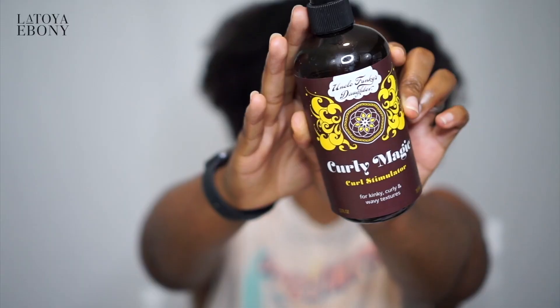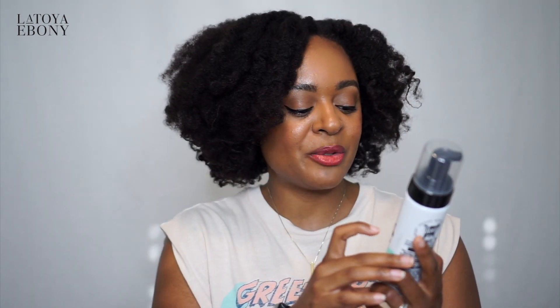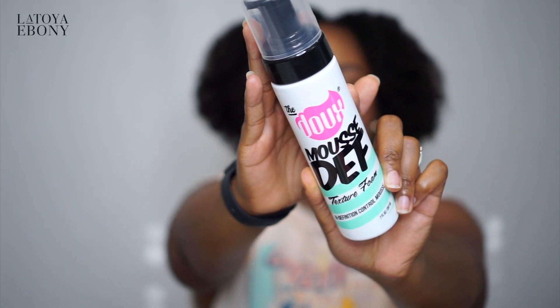Stylers — this is my favorite part. I love the styling. Uncle Funky's Daughter Curly Magic Curl Stimulator for kinky, curly, and wavy textures — this is my gel. And I used to use a different mousse, but now I've got this mousse because I had to check it out. The other one was great, but this is the Dew Most Def Texture Foam High Definition Control Mousse. So far, comparing the Hair Rules mousse versus this, I think the Hair Rules actually gives a little bit more slip, so I think I actually like the Hair Rules a little bit better.